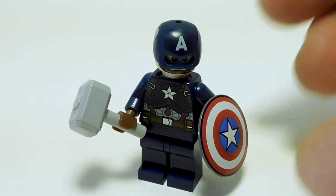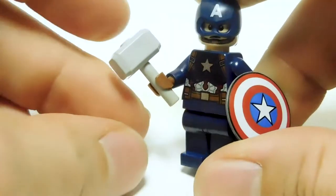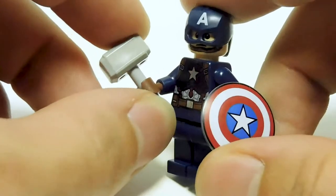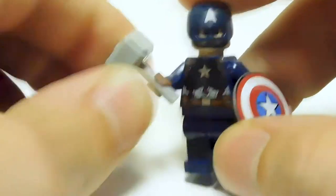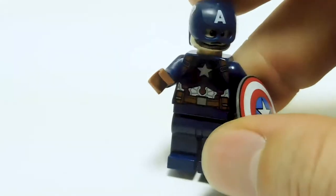Next up we have Captain America, and yes, he comes with Mjolnir — how cool is that? Mjolnir remains unchanged; it has been the same piece since Avengers 1. Just all gray, a nicely molded piece. Cap looks great holding it, and we always knew he was worthy.